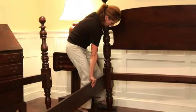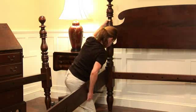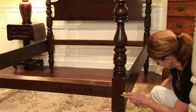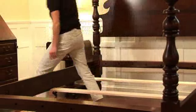After the head end and foot end are assembled, fit one side rail into the head end and then foot end, securing each end. Repeat with the other side rail. If your bed is a king, there will be a center rail with angle irons for box spring support on both sides.